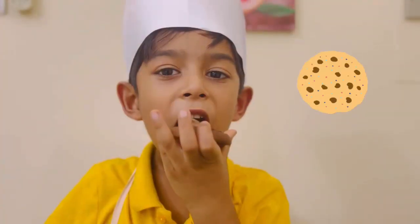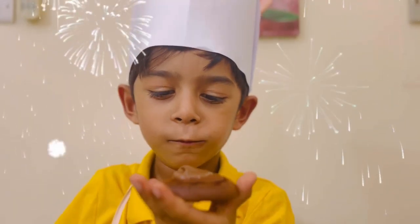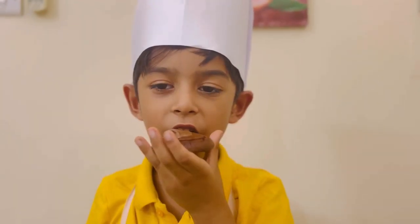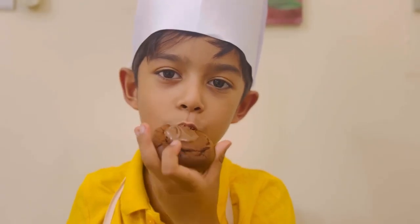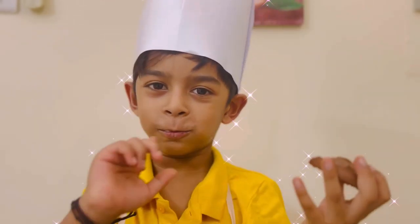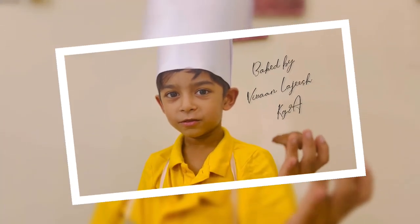So yummy! Let's eat it together! Oh yummy! I need to check if this is yummy or not. It's yummy!